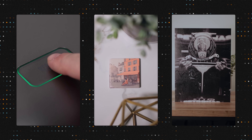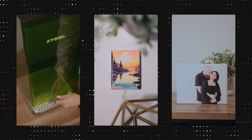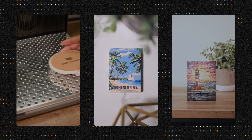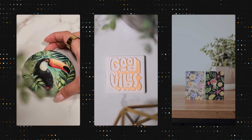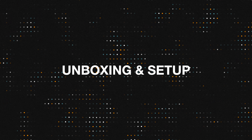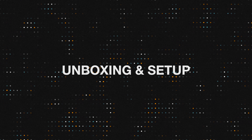If you follow us on social media, you might have caught our shorts featuring early projects using the EufyMake E1 alongside our laser machines. In this video, we're diving deeper, covering our overall experience, the machine's specs, ink pricing, and more.